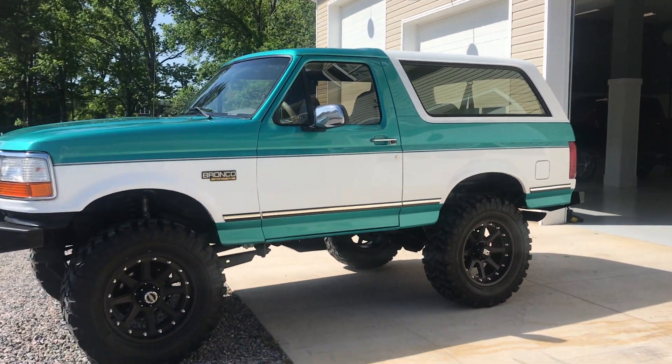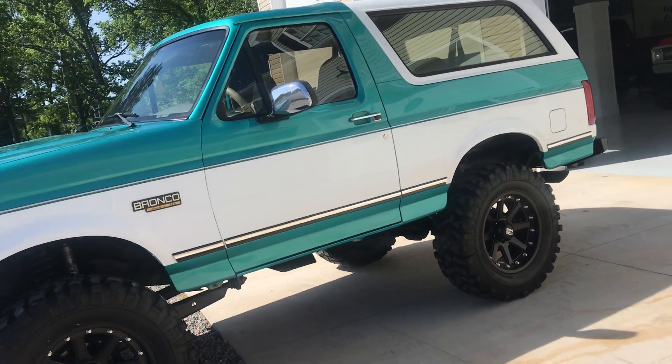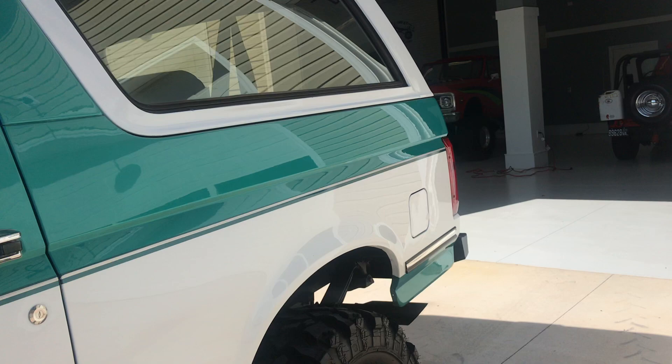Not only just because we built it, but what somebody's going to be able to buy this truck for is a drop in the bucket. I know everybody remembers the days when you could buy these for $5,000 or $6,000 that started, ran, and drove. That's true — that wasn't that long ago.